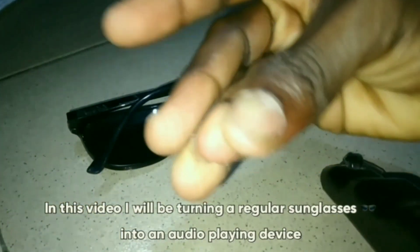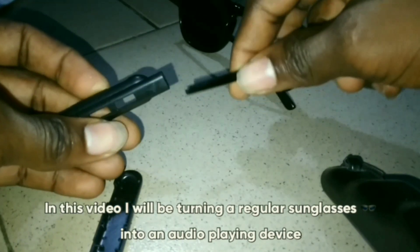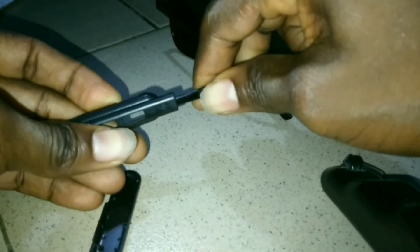In this video, I will be turning a regular sunglasses into an audio playing device. Make sure you stick to the end, like and subscribe to this channel. Thanks.